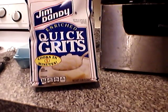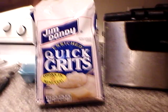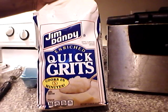I already have my water boiling. And this is the type of grits that I use. Now, even though the bag says cooks in five minutes, I don't do that. Mine have to cook for at least 20, maybe 30 minutes, because that's just the way I like mine.